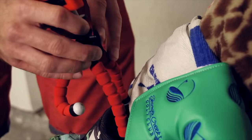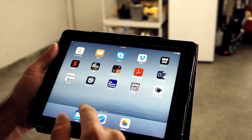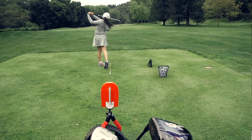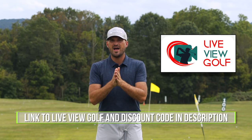Live View is super easy to use and set up. Simply set it up behind or in front of you, connect it with your iPad or phone, pop that on the ground. You can do your practice, see yourself as you're doing it — the best way to expedite your process. Check out Live View Golf; we'll put a link in the description with a coupon code.